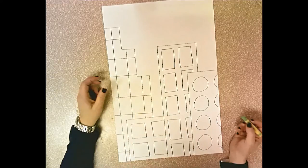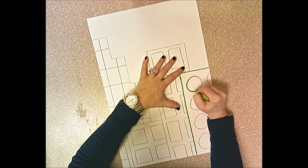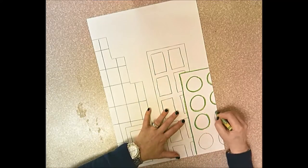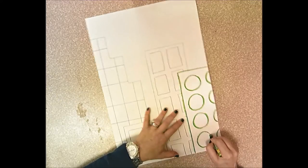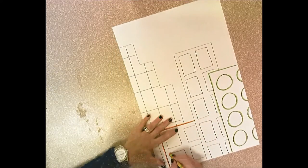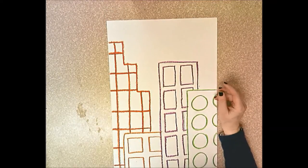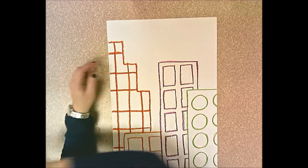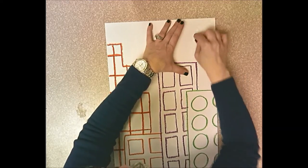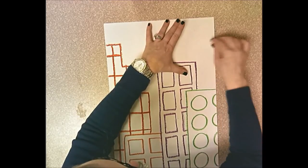Use one oil pastel color per building - one building all one color, the next building all a different color, and don't use the same color twice. If you draw your buildings big enough, you should only need about three to five buildings. For the sky, take a white oil pastel, draw some clouds, press hard, and color them in solid. You can see it on your paper pretty clearly even if it's hard to see on screen.